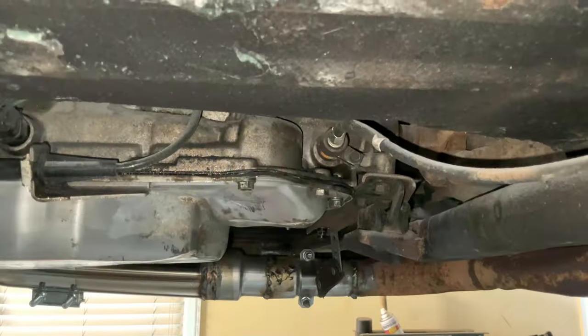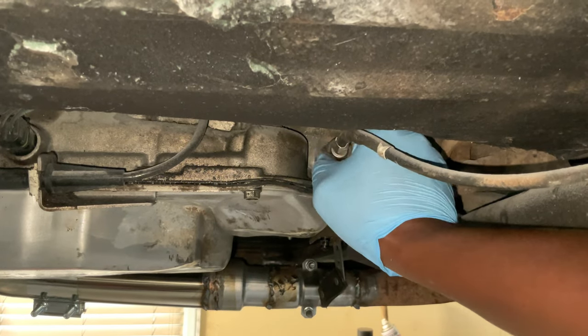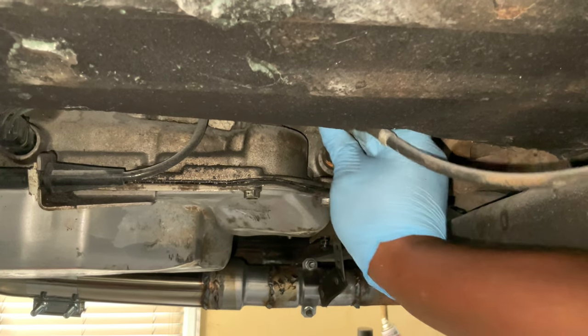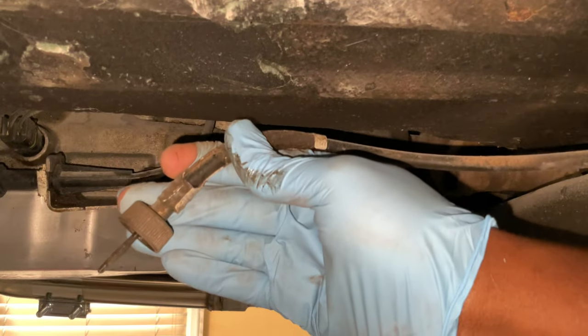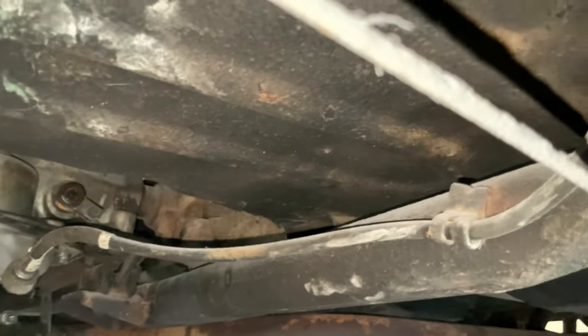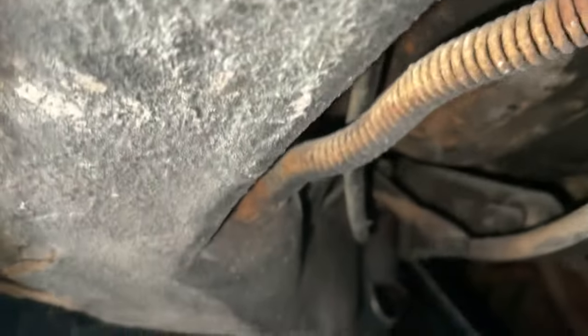We're underneath the car right now, and here is the vehicle speed cable. We'll unscrew and pull that out. Here's what it looks like on the other end. You'll also see a clip right here and then it'll start to run.